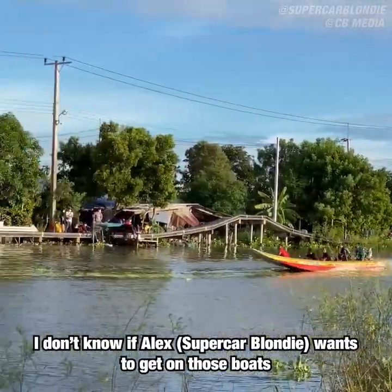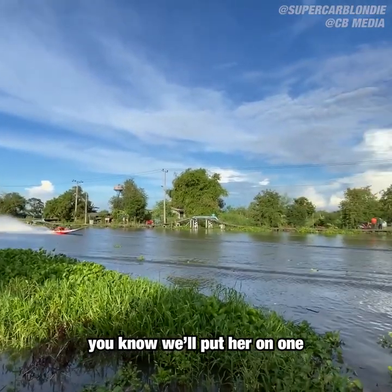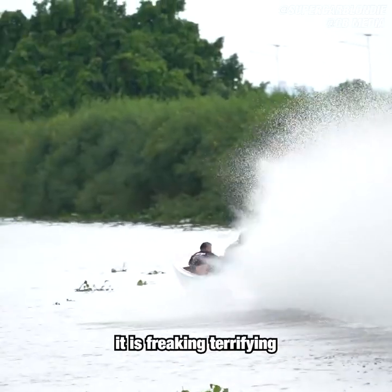I'm telling you right now, I don't know if Alex wants to get on one of those boats. If she wants to get on one, we'll put her on one, but I'm telling you now, it is freaking terrifying.